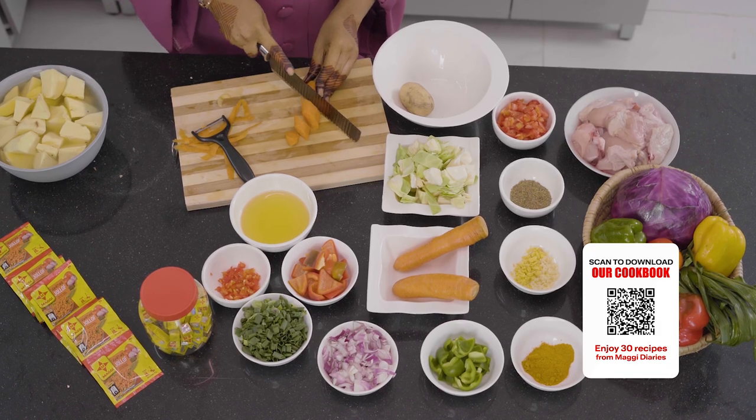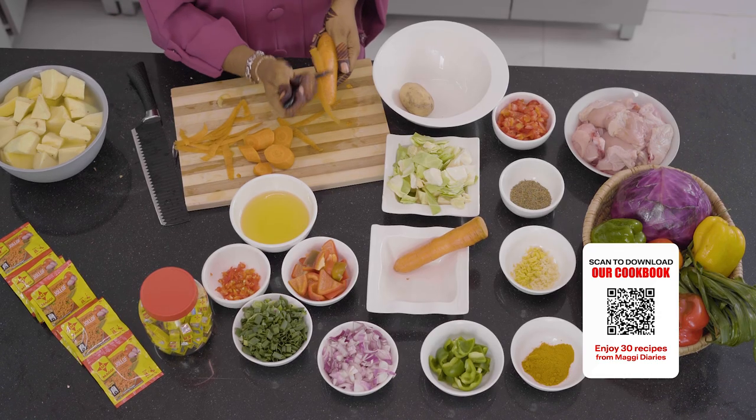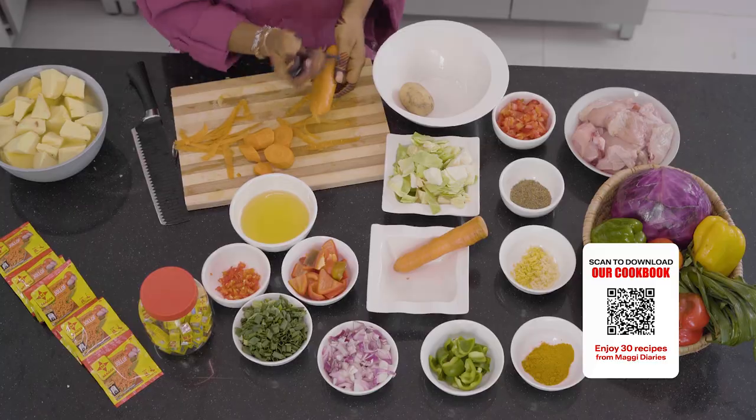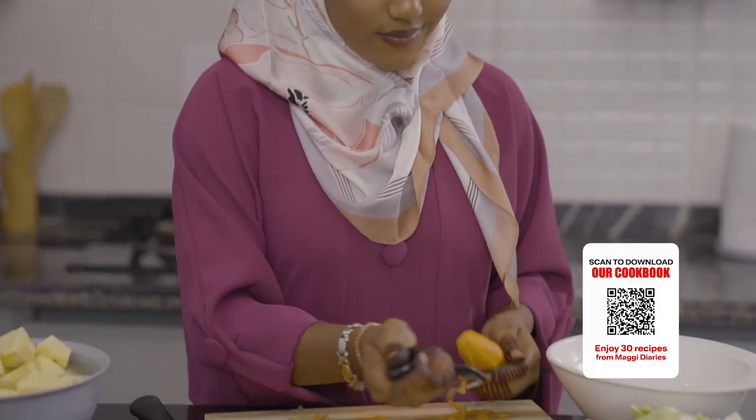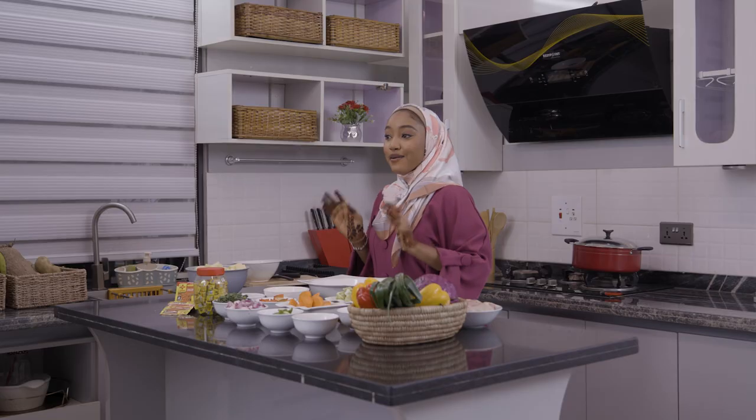This carrot is going to make our meal so colorful. We all know that carrot is rich in vitamins.